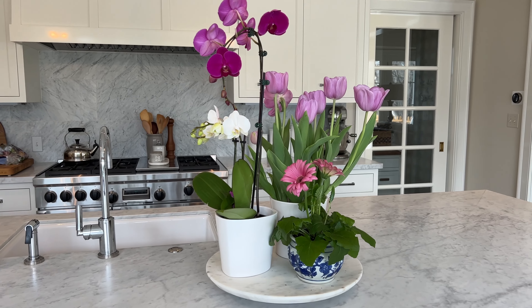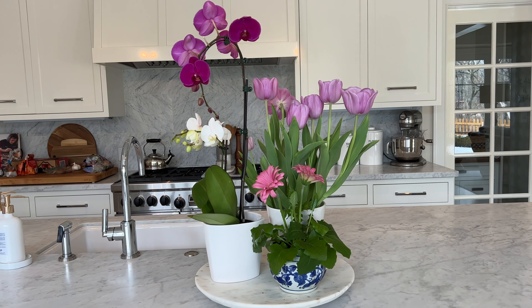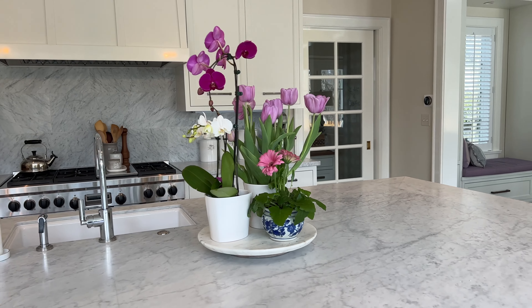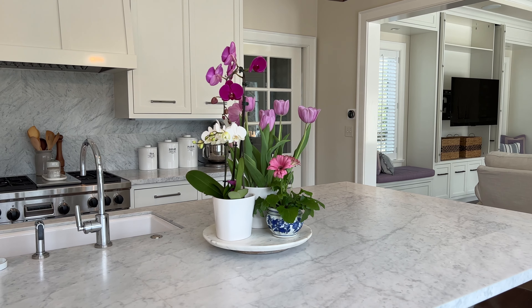A little bit of spring — I don't really plan it, I just go for what I can find and then repurpose containers. I think it's so pretty on the counter; I've done this throughout the winter, and especially in a white kitchen in the wintertime or spring before there's a lot of color outside, it's just beautiful.